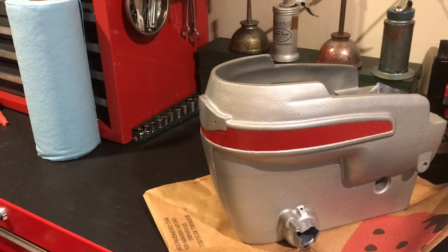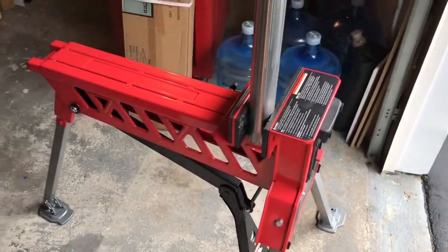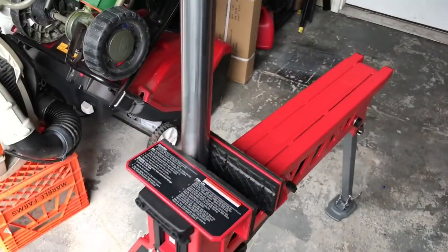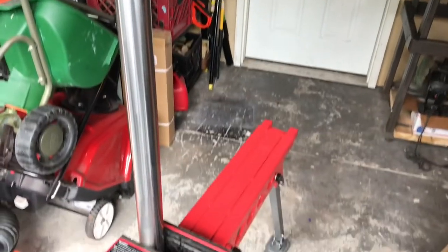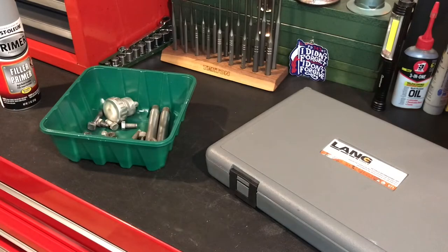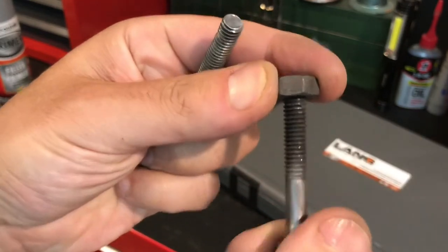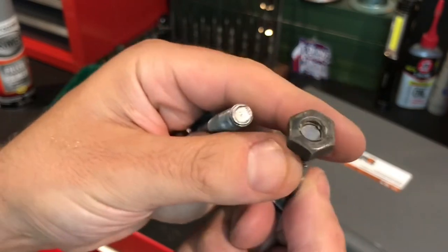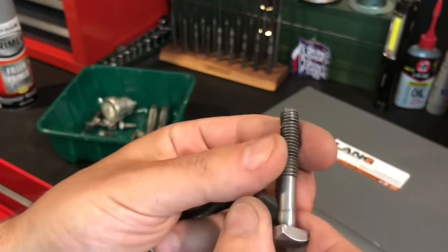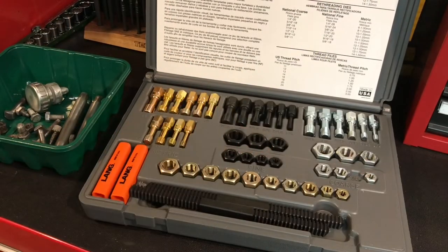I want to share two items with you. First is the Franklin Jaw Horse from Harbor Freight — got it for $99 on sale. Look how it holds that pipe up — it allowed me to sand it, just an invaluable tool for holding the whole press during sanding. The second cool tool is the Lang re-threader. All the hardware holding the motor on got cleaned up nicely, but the threads are boogered up — I can't even screw this on with my fingers.